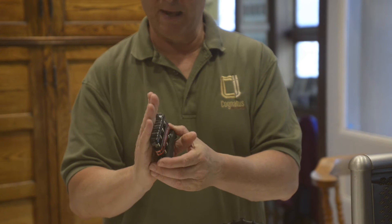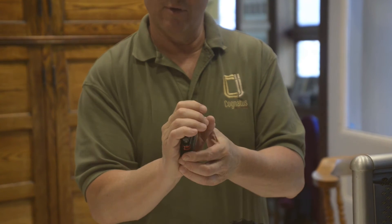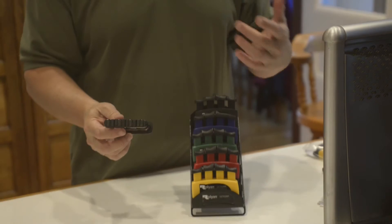The fourth issue is that if you're doing a gross grasp, you're wrapped around these edges, and even for me, they really start cutting into your fingers. So we went and built a much more ergonomic device.